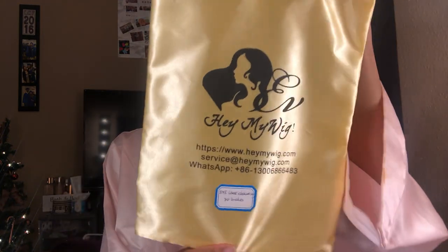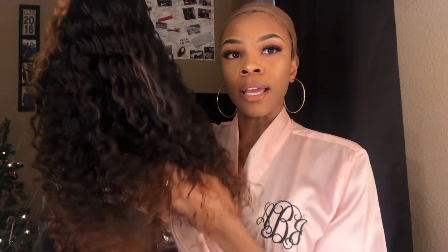You also get a pack of bobby pins and a little hair tie. The wig actually came in this cute little satin bag — this is my first time receiving one of these and I'm very excited. Their presentation and packaging is literally the best packaging I've come across so far from wigs that have been sent to me. I will have a separate video of how I bleached everything and added the elastic band — that should be posted before this one.